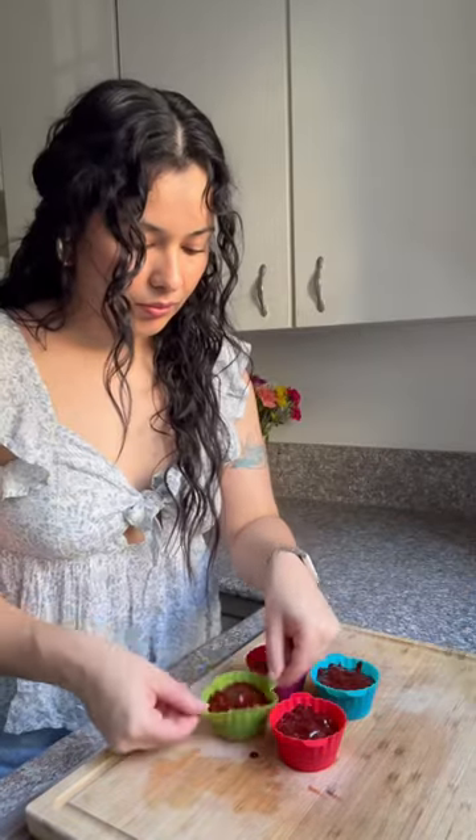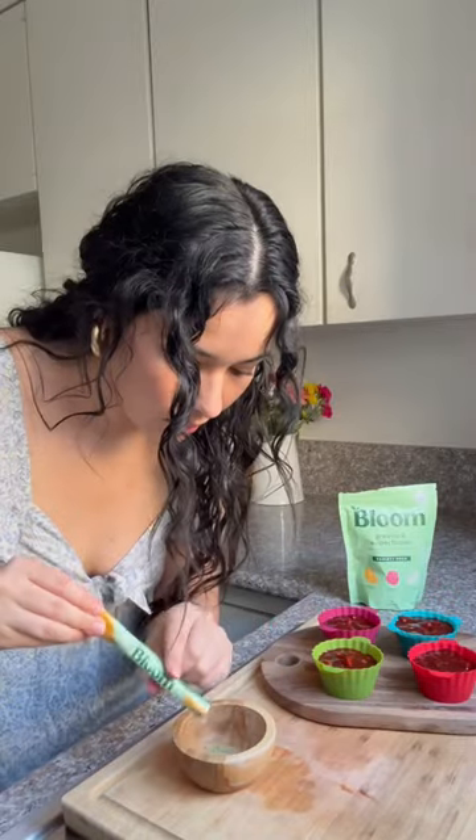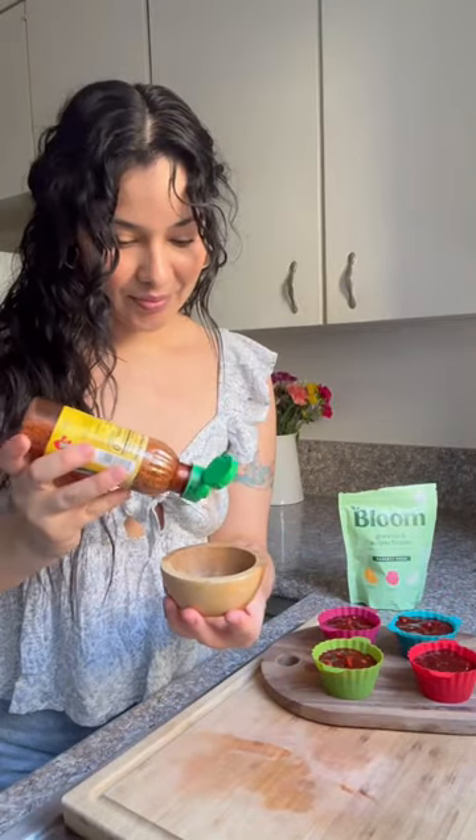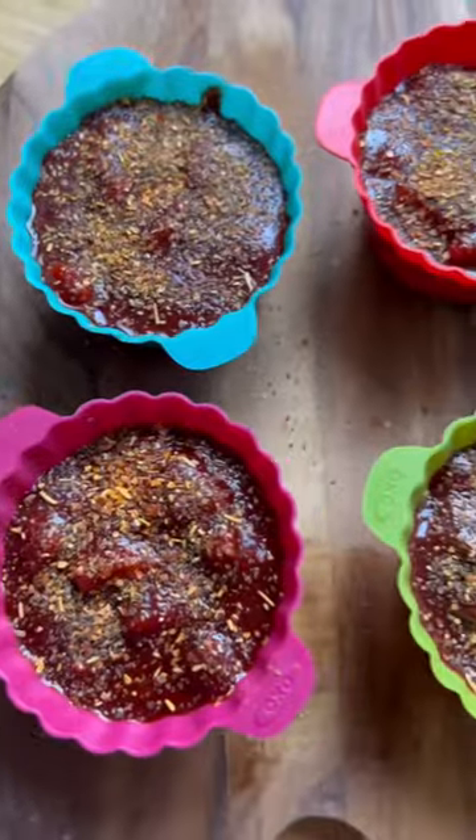I'm using a sugar-free chamoy made with monk fruit. Add another layer and shake it up. This right here is a game changer — Bloom Mingle Greens mixed with chili lime powder, so bomb. Add that on top.